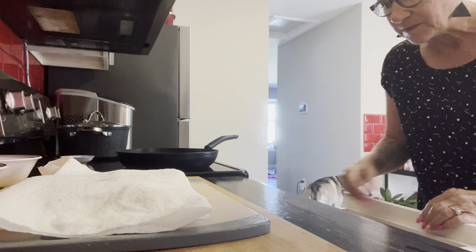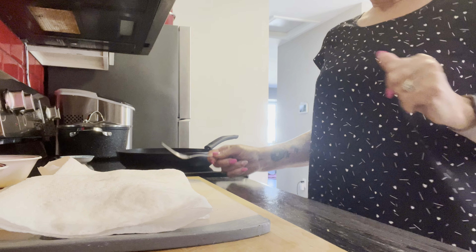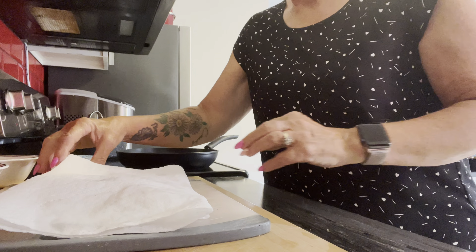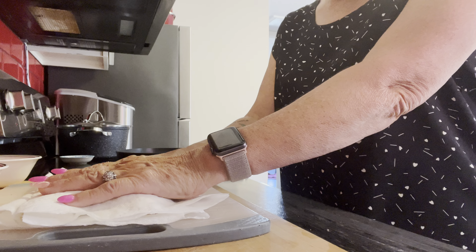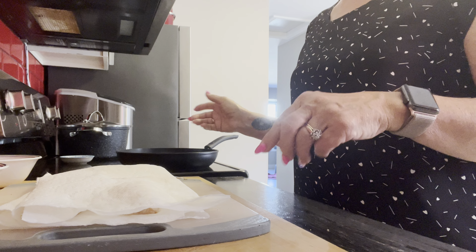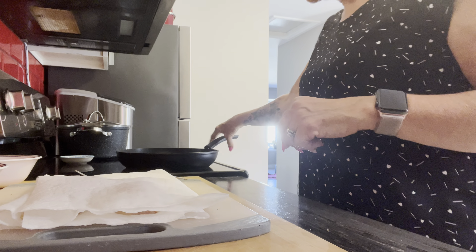Hey everybody, welcome back to our channel. I'm going to make some pan-fried haddock. I'm just going to prep it now and cook it when Ronnie gets home, because the best is right out of the pan.